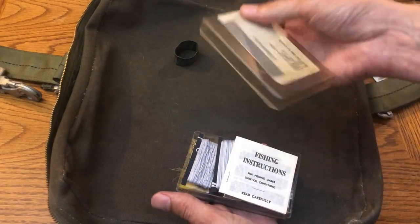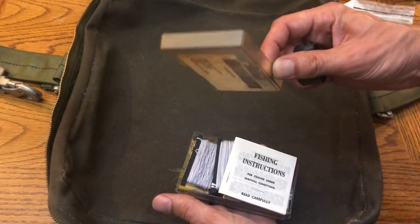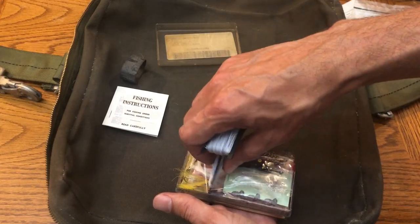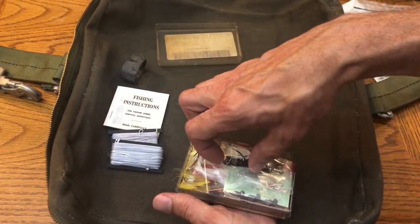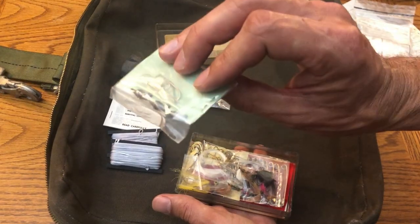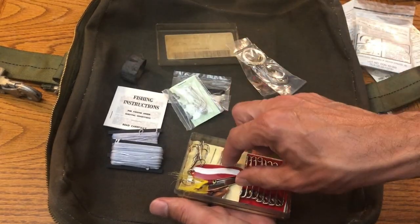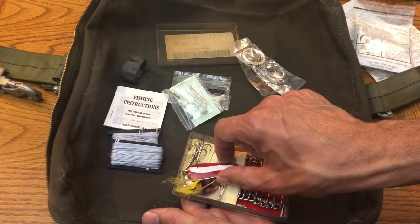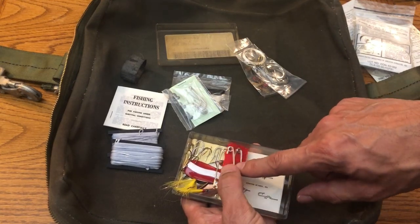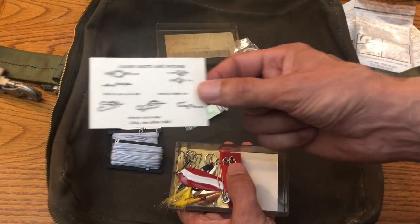The fishing kit comes in a plastic pocket case. It had rotted old duct tape around the outside so I had to clean that up. Fishing instructions, two weights of nylon cord — a lighter one and a heavier one. We've got some spinners, different size fish hooks with weights, flies, two different types of leaders — metal and mono — spoons, a razor blade, sail needles on a yellow cloth, safety pins on a red cloth, and a little card with how to tie different leader knots and hitches.